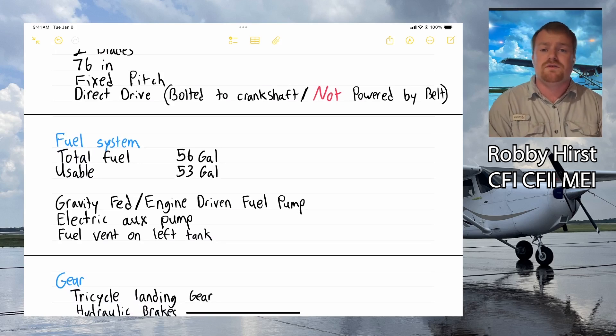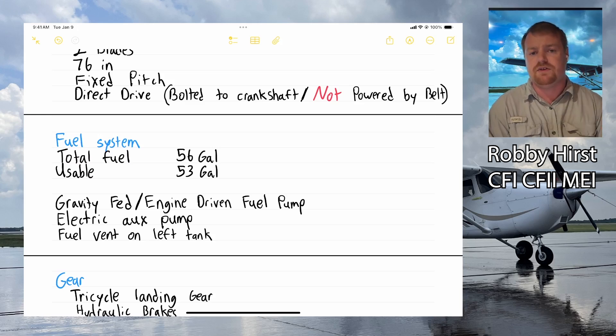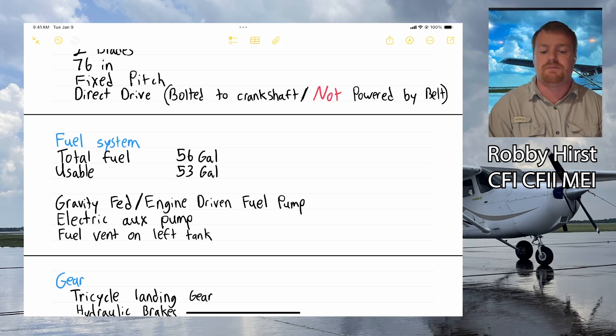Looking at our fuel system: we have a total of 56 gallons on board, but our usable fuel is 53 gallons — there are three gallons of unusable fuel. There's a gallon and a half in each wing that sits below the intake valve. It's a gravity-fed system with an engine-driven fuel pump that operates whenever the engine is running. We also have an auxiliary fuel pump used to prime the engine for startup and as a backup if the engine-driven pump ever fails.